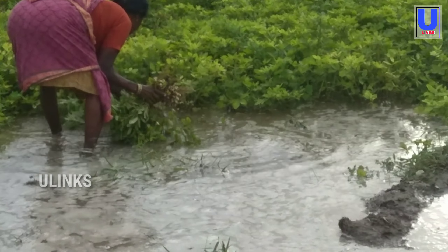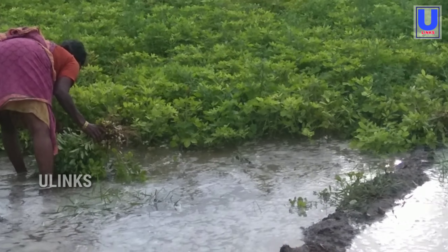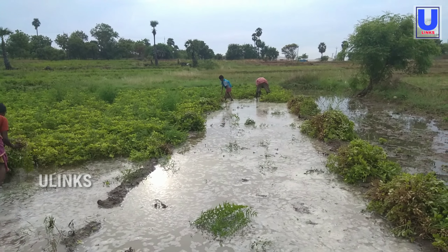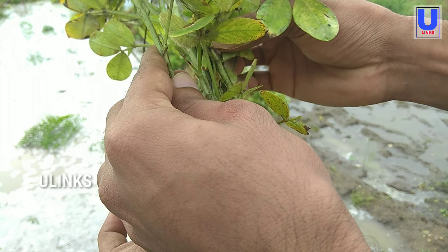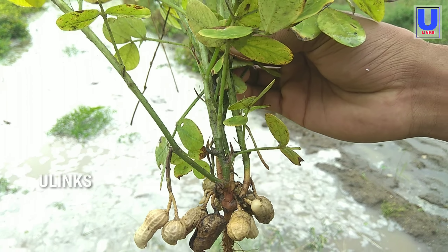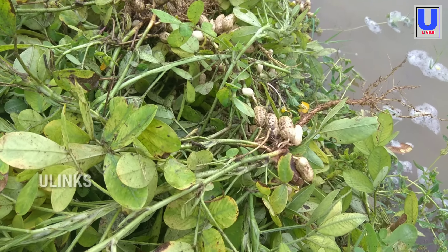The pods are the best indication of when to dig up peanuts. The peanuts should nearly fill the pods. If the interior of the pod is dark in color, the peanuts are over mature for boiling but are still good for dry roasting.